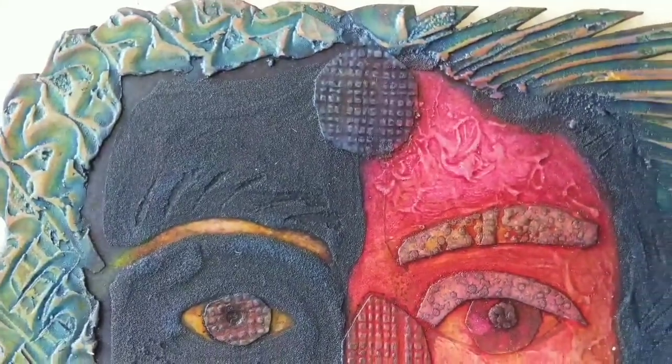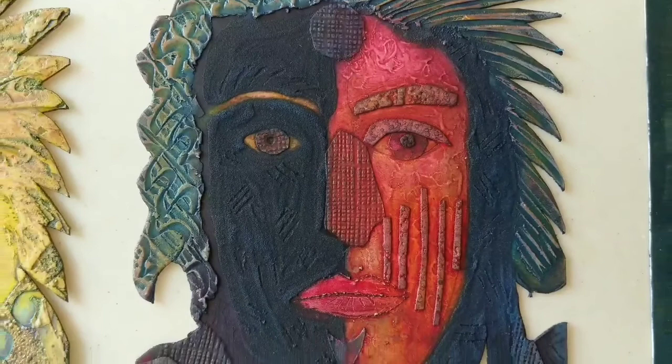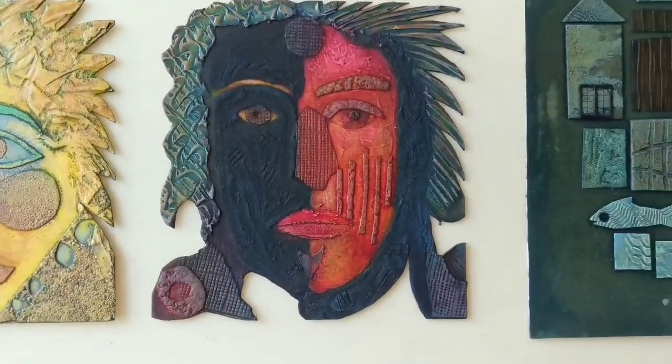And this one here — the face — I really quite liked this one. It has sort of a soulful quality to it, and I've printed a few of these which I still have in my own possession. I've never sold these or done anything with them.